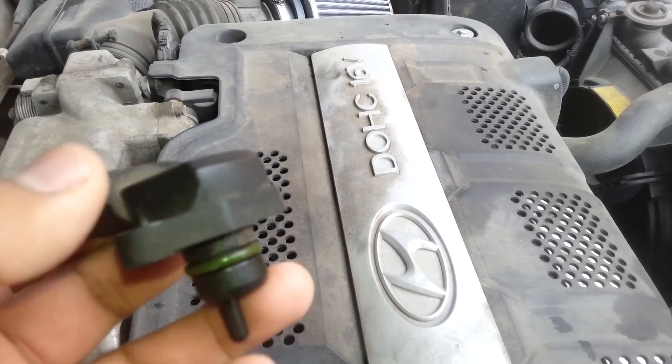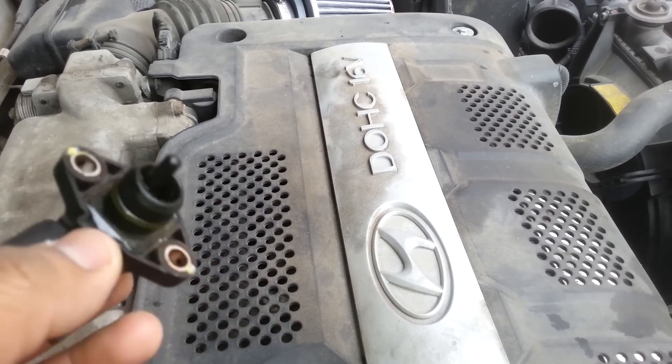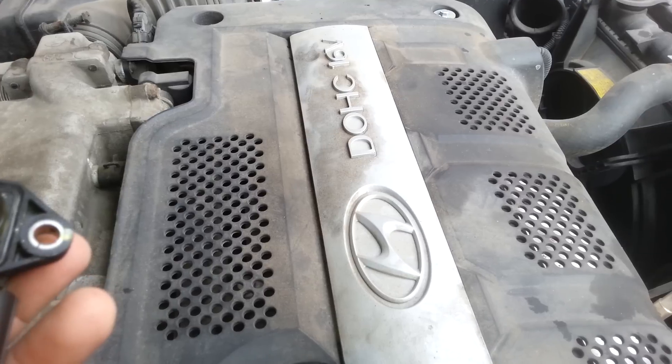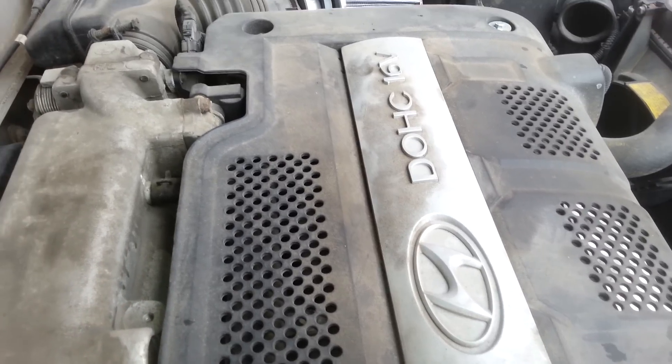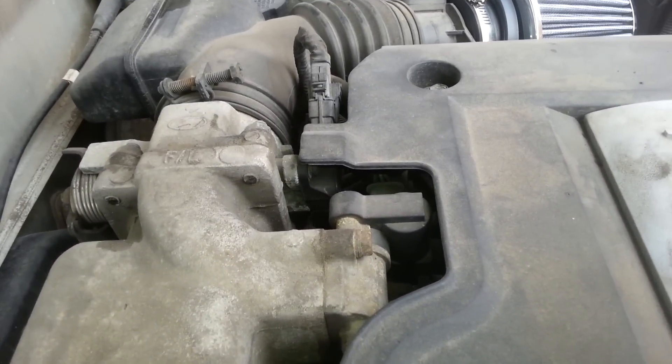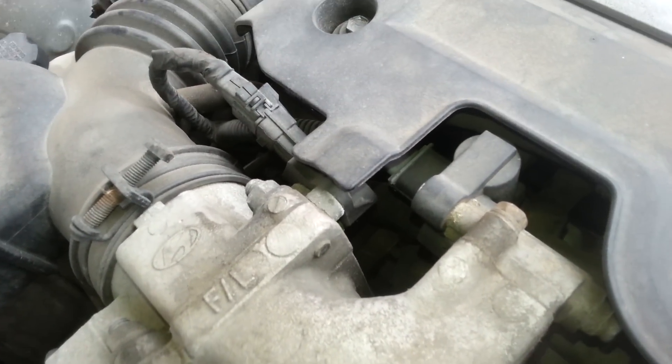That means the problem is most likely a defective MAP sensor — it's the one that helps send air to the engine and run the gas. This is a 2004, and the location for the MAP sensor is right here.